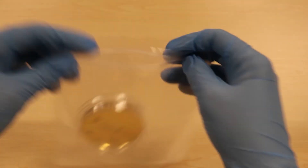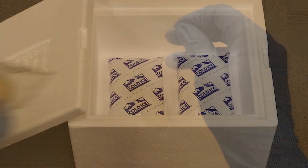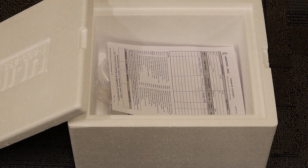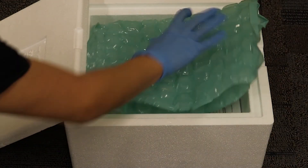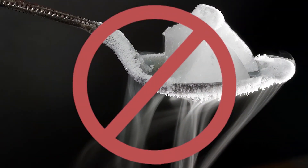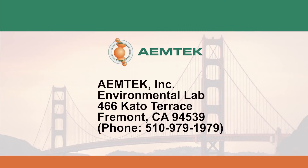Pack the plates into plastic ziplock bags and place the bags as well as the COC form inside a cooler box with ice packs. Protect the plates with packing materials to avoid damage to the plates. Do not use dry ice.